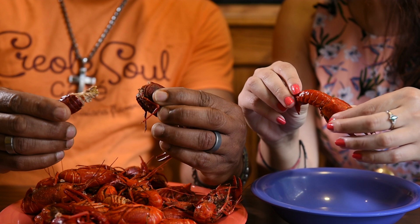So, this is the tail. You just want to twist gently. Oh wow, that's it? No, no, no — we've got a lot more to do.